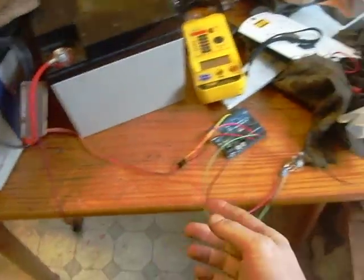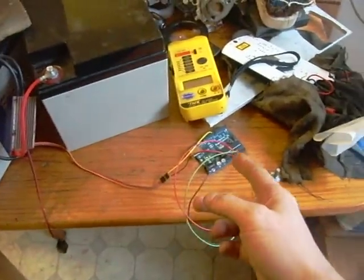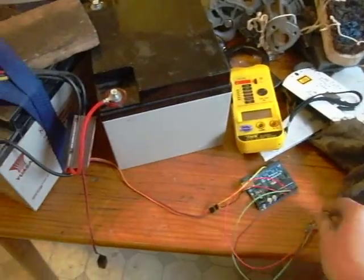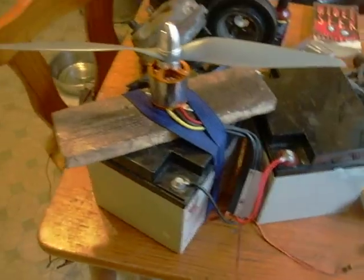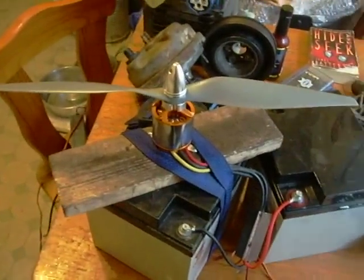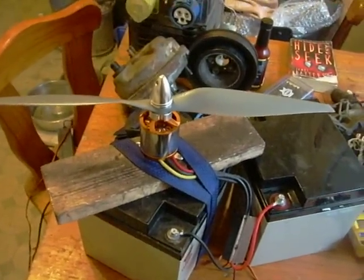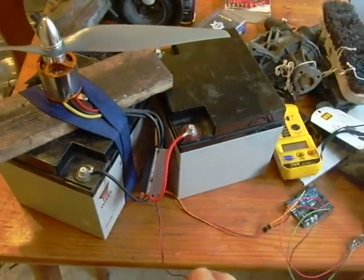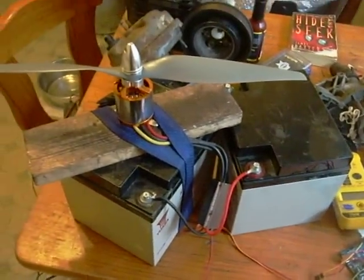I have the matching controller for the motor, which is rated at 80 amps, a separate on/off switch, and I'm getting the servo signal to power it from a small micro and a potentiometer rather than radio gear, because it's going in a display where there won't be radio control gear.